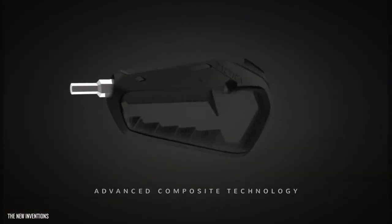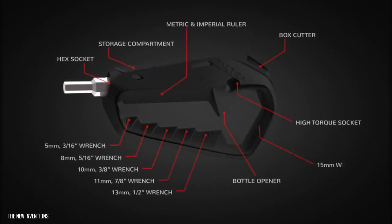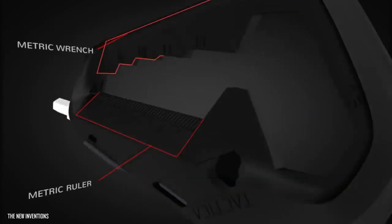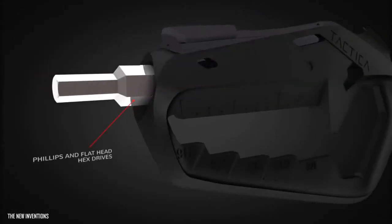Made with an advanced composite technology and world-first patent-pending design, the Talon packs 17 tools and features in a pocket-sized carry. It comes with metric and imperial wrenches and rulers, box cutter, bottle opener, and standard quarter-inch Phillips and flathead hex drives.